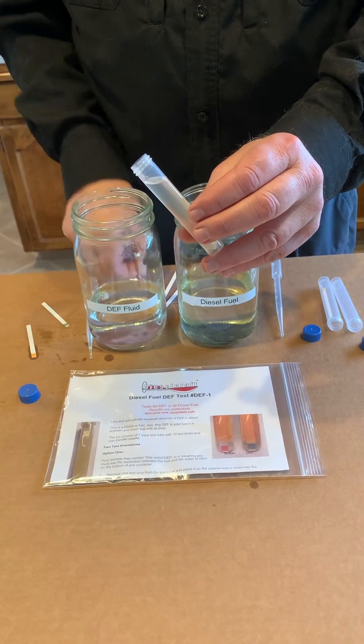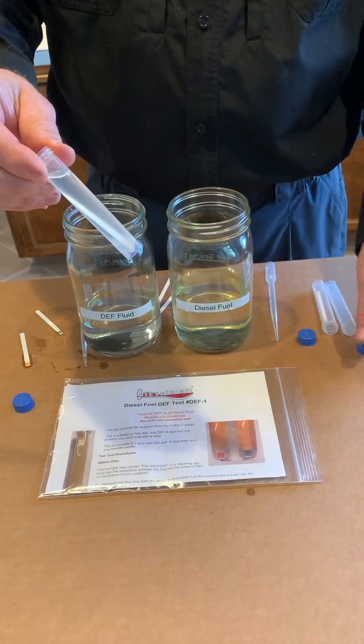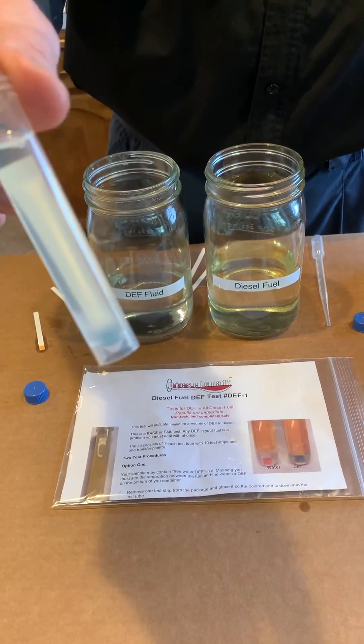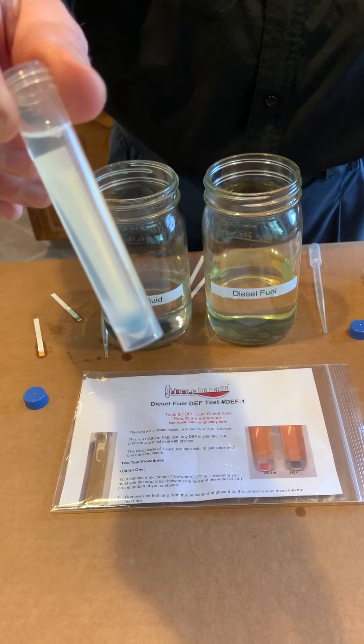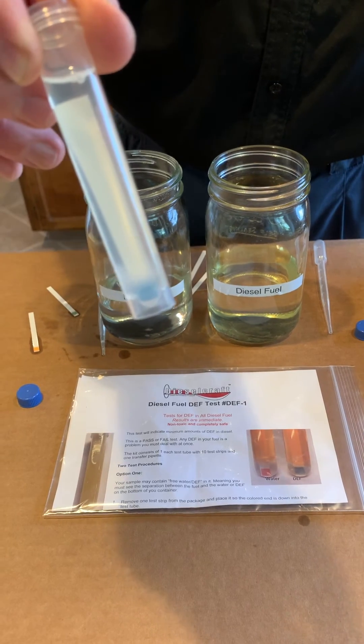And then as it settles out, if you drop the strip in all the way, it will pick up the DEF at the bottom of the tube in the separation. And that's how it works. Thank you.